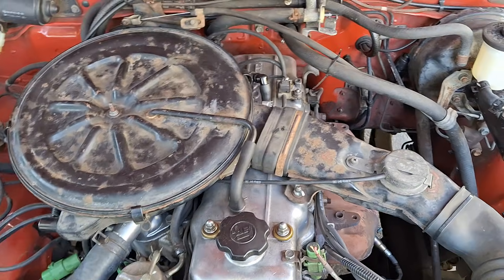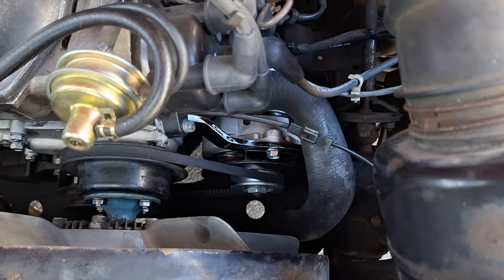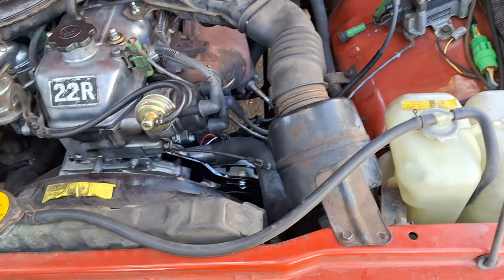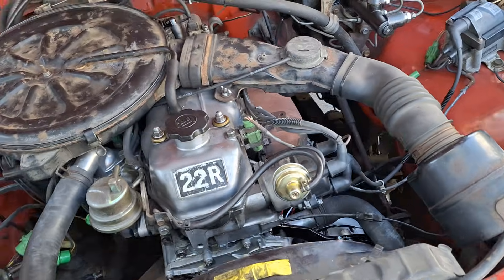This is my 1981 Toyota pickup SR5. I ordered the Trail Gear 3-wire GM conversion for the alternator. Just wanted to show you the way it's wired up and how you keep charge light functionality.